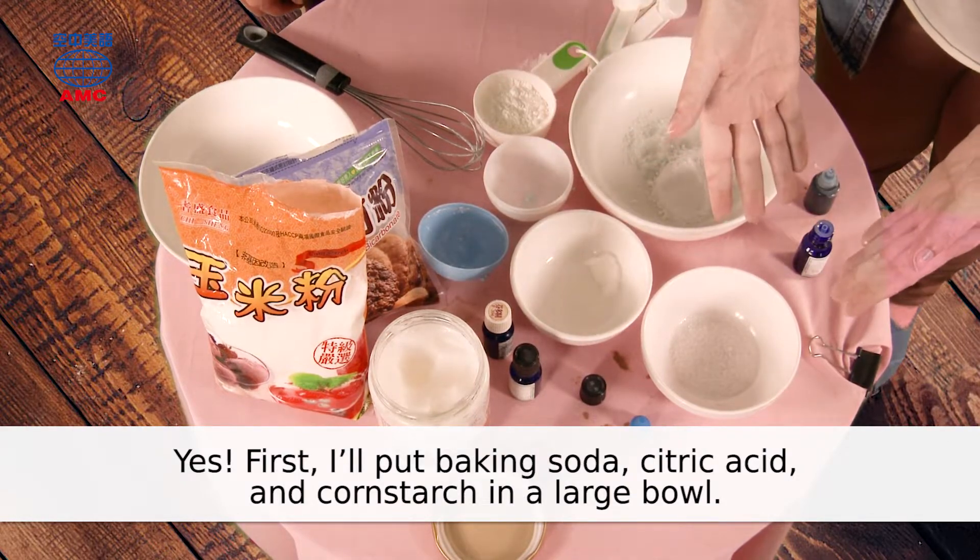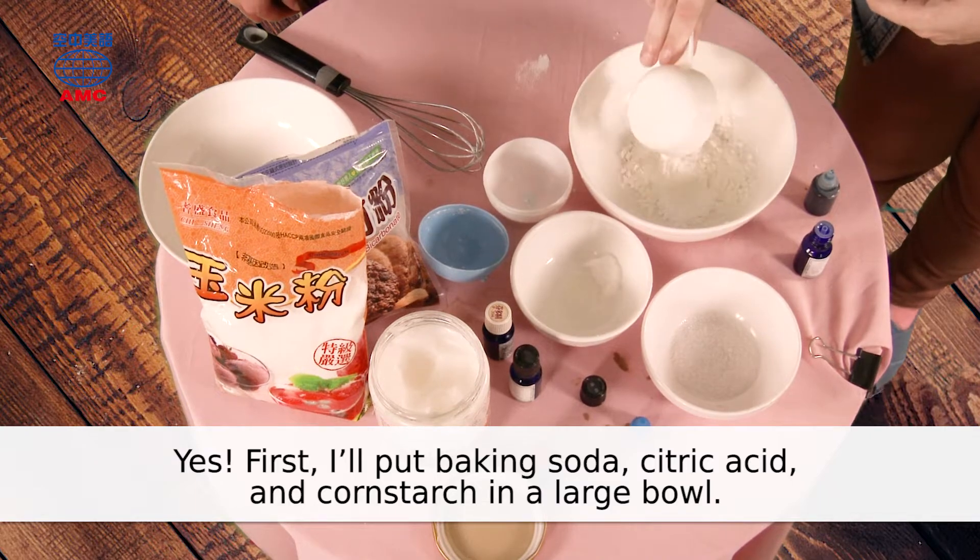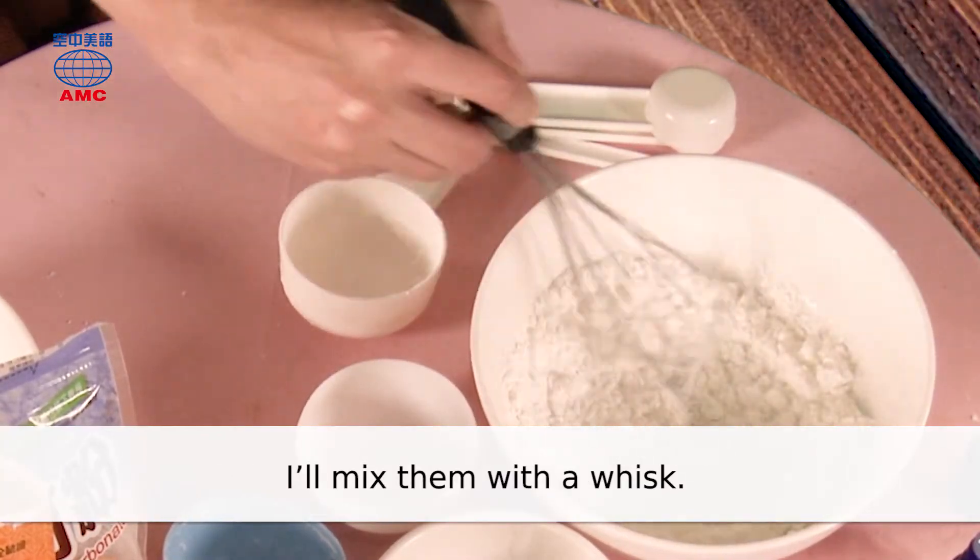First, I'll put baking soda, citric acid, and cornstarch in a large bowl. I'll mix them with a whisk.